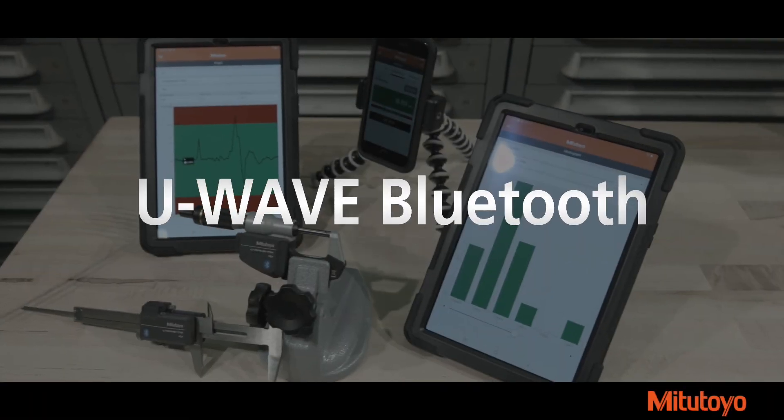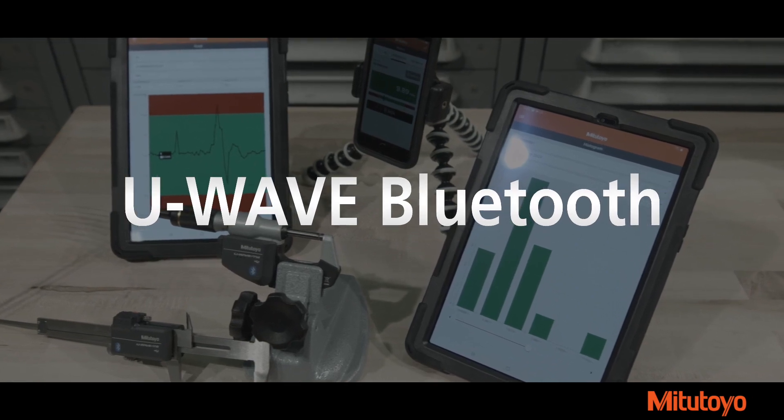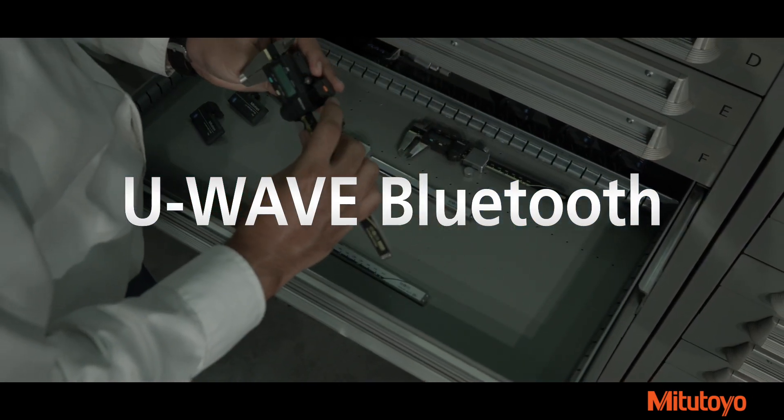Collect data where you need it most with U-Wave Bluetooth, the global standard for wireless connection. It's the latest wireless transmitter by Mitsutoyo.